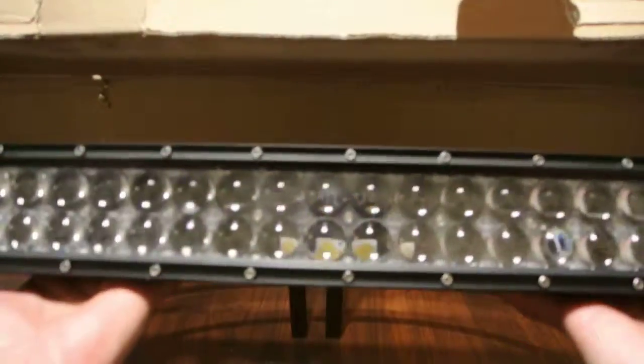But that's it for the light. Nice heavy duty light.